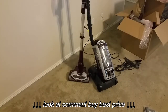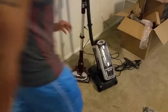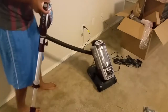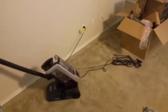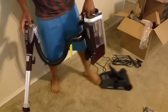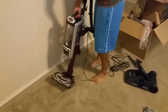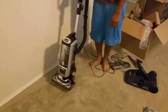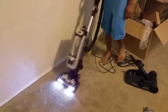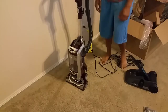Just like they advertise on the commercials, this is a three-in-one — there are three different ways you can use this vacuum. The first way is where you drag the canister around with you while you're vacuuming. The other way is you can vacuum with it held in your hand. And then the traditional way, which people are used to, is just simply vacuuming like this.